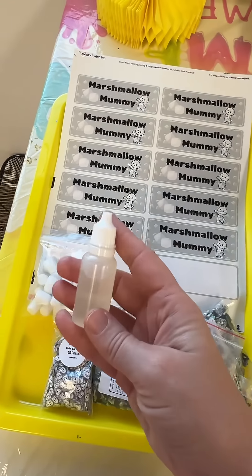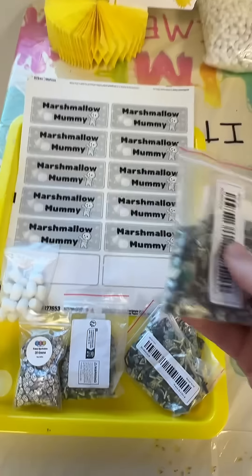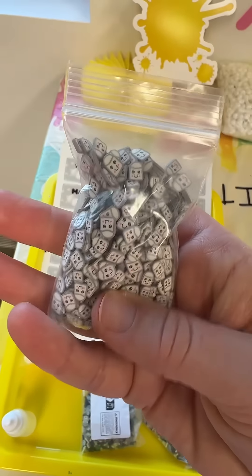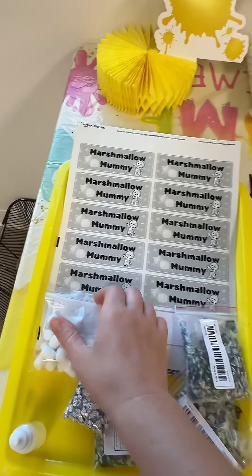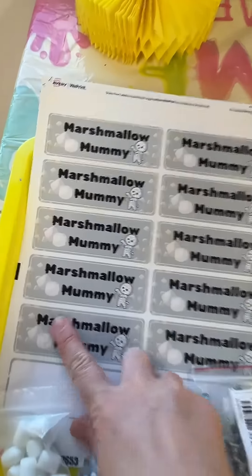Marshmallow mummy is scented like toasted marshmallows. It's kind of hard to see the charms from these bags, but there's a bunch of different mummies in there. Those ones are kind of spooky, but then I also have cute little marshmallows with adorable faces, and then a couple big marshmallow charms. I love the marshmallow scent.